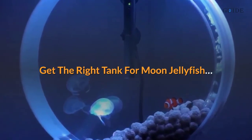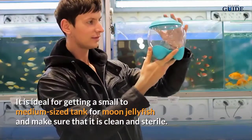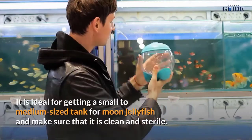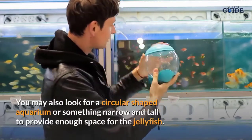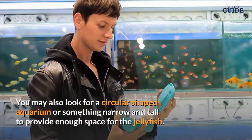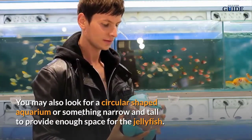Get the right tank for moon jellyfish. It is ideal to get a small to medium-sized tank for moon jellyfish and make sure that it is clean and sterile. You may also look for a circular-shaped aquarium or something narrow and tall to provide enough space for the jellyfish.